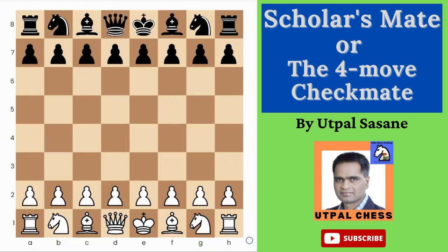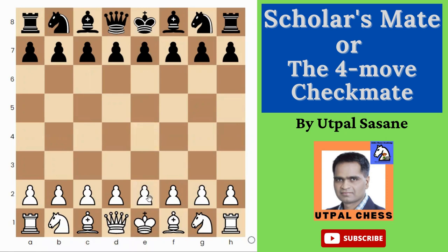Today in this video we are going to learn what is the four-move checkmate or Scholar's Mate — how to do it, and how to avoid it if the opponent is trying to do it. It's the easiest technique if you are playing against beginners, very new players who have just learned the game. But if you try this against an experienced player, it's not that good, so you have to be careful.